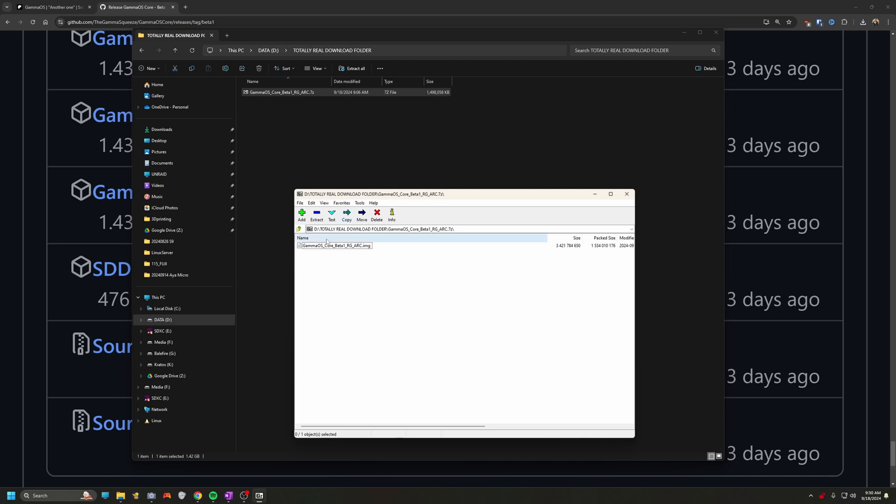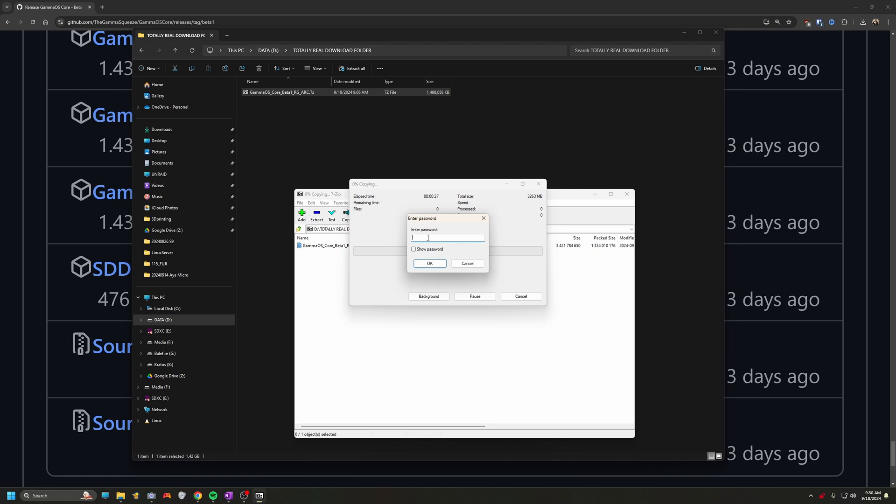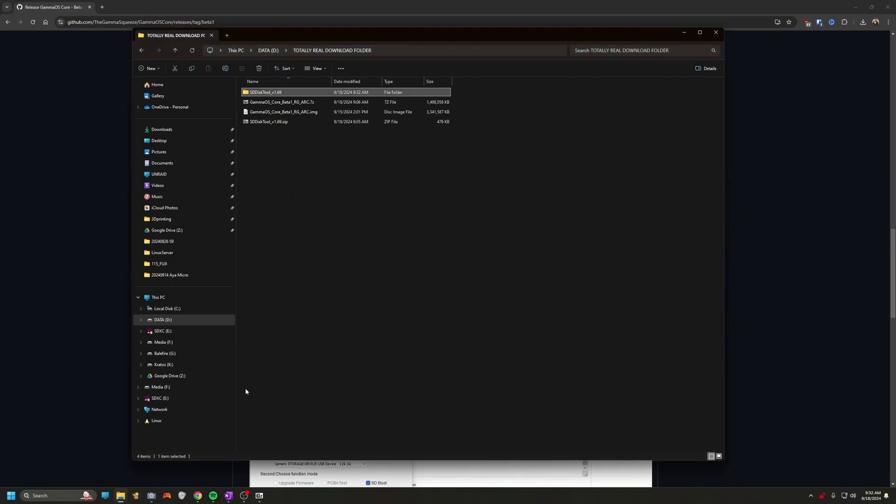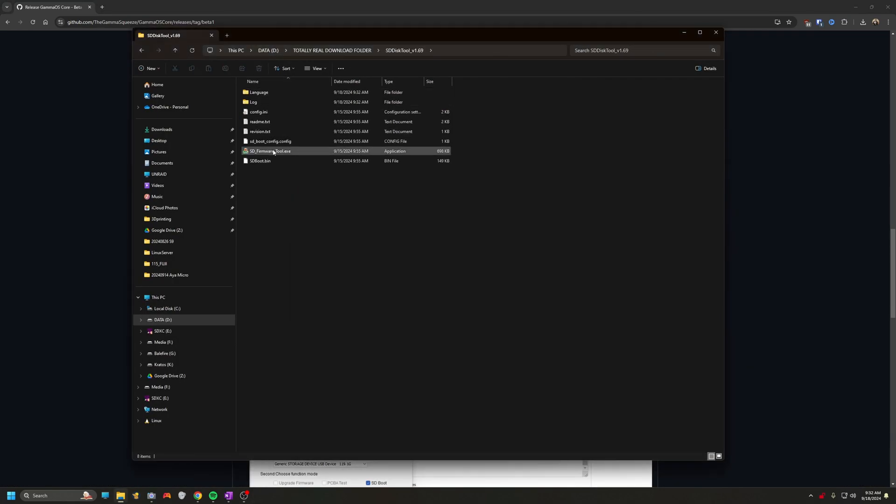Once you have that downloaded, go ahead and extract it with your favorite tool. I like to use 7-Zip, and you'll enter the top secret password here. Once you let that extract and copy into the directory, we're going to head back over to the GitHub for the instructions page. Make sure you read carefully through his instructions and get the Rockchip Create Upgrade Disk tool installed.